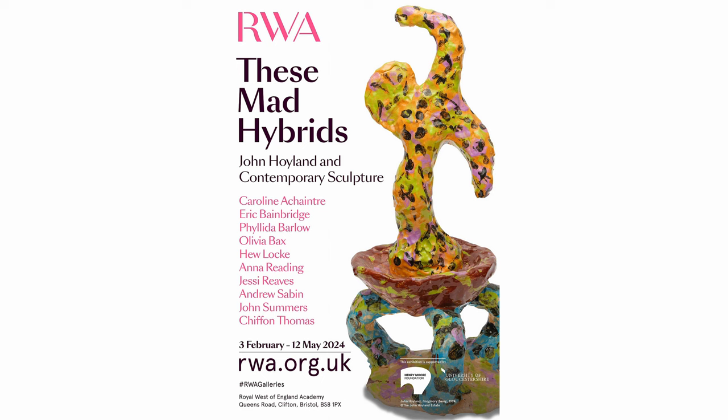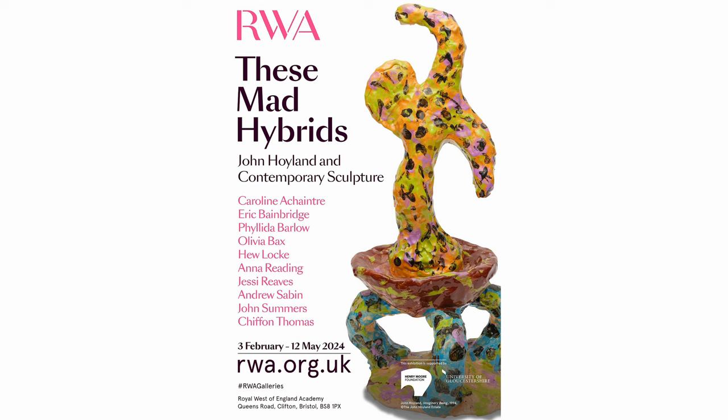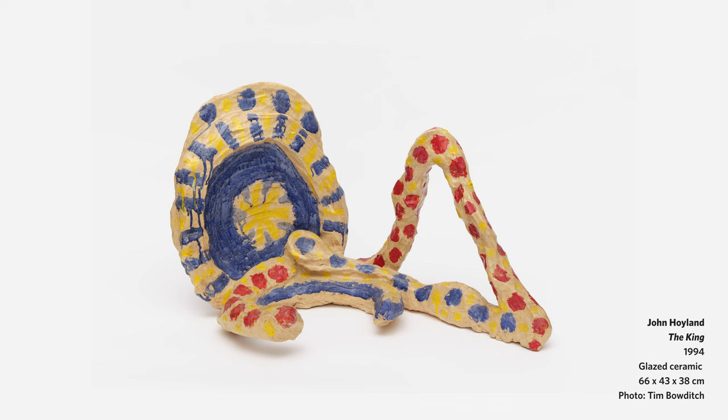I'm here to research an exhibition that I'm curating, and I'm also attempting to write a piece of writing that will go in the exhibition text. The exhibition is called These Mad Hybrids, and it's centred around these unknown ceramic sculptures made by the late painter John Hoyland.